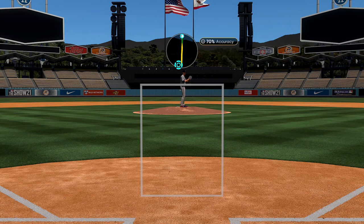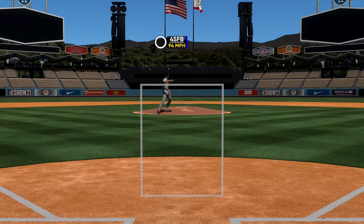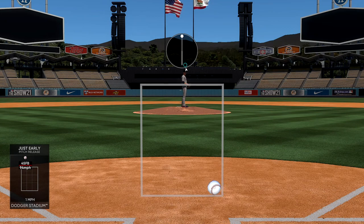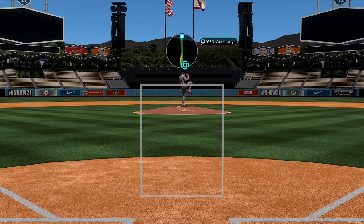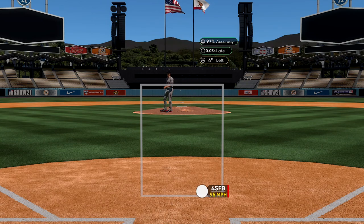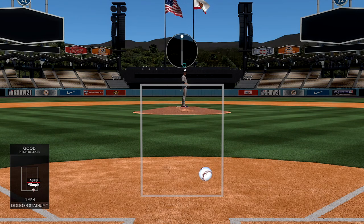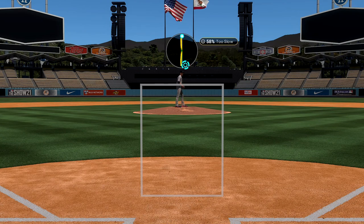If we have a pitcher and I want to throw a high inside fastball — stick down, go up, and aim for that circle right there. You can still get perfect even if accuracy isn't 100%. We're gonna throw another high inside fastball. See, I was early so the ball floats out of the strike zone. For a low outside fastball I got 97% accuracy — even though I'm not pinpoint accurate it still gets in the general area. Being off a little bit when playing online or competitive in general can be devastating.